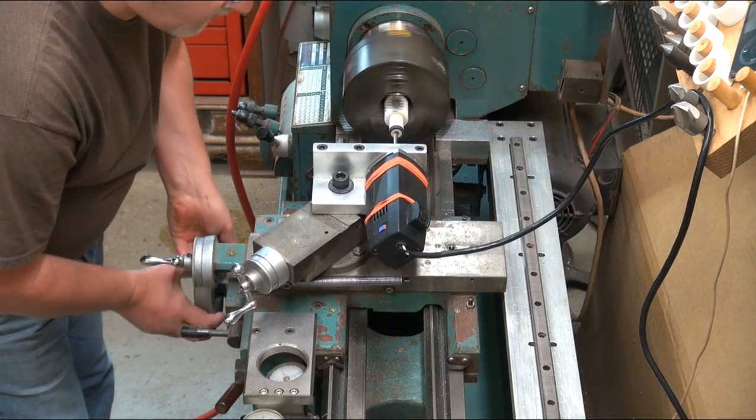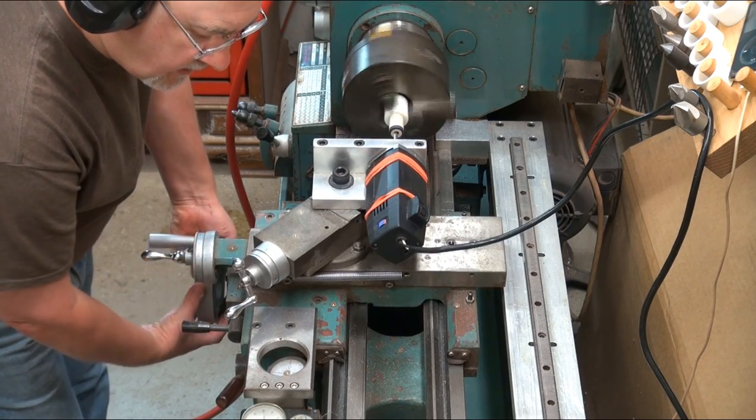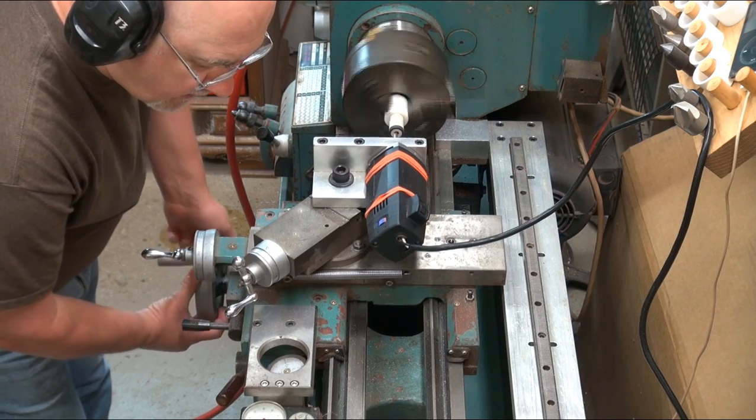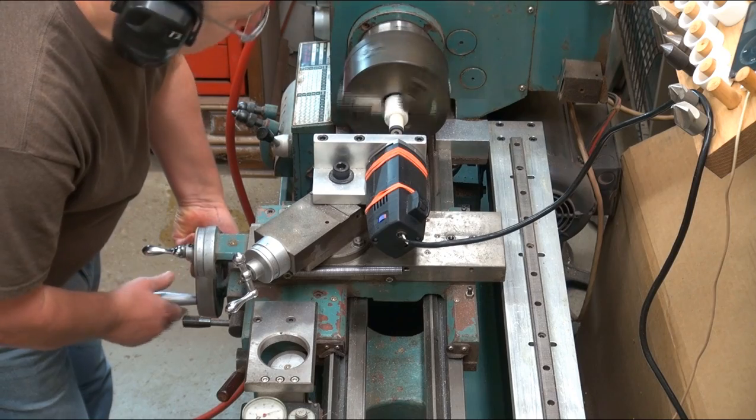I actually leave the bore about a thou undersized with this cut so I can go in with a reamer afterwards. This guarantees that every bore is exactly the same, and the light cut with the reamer almost burnishes the hole to size so it gives a nice finish.